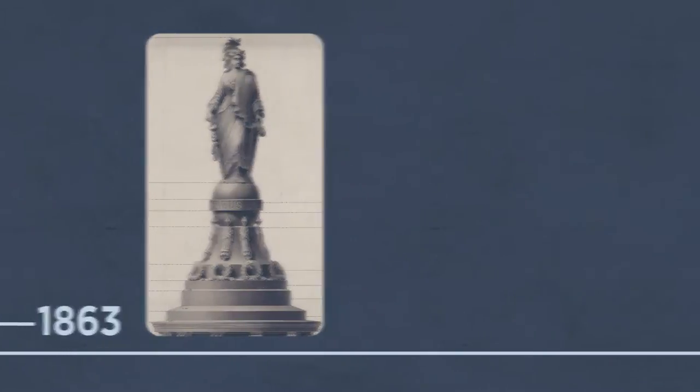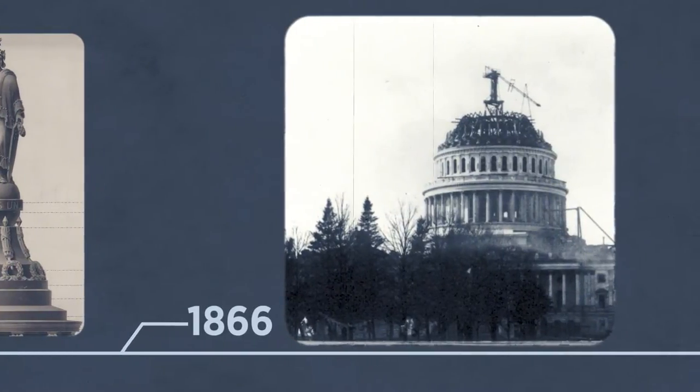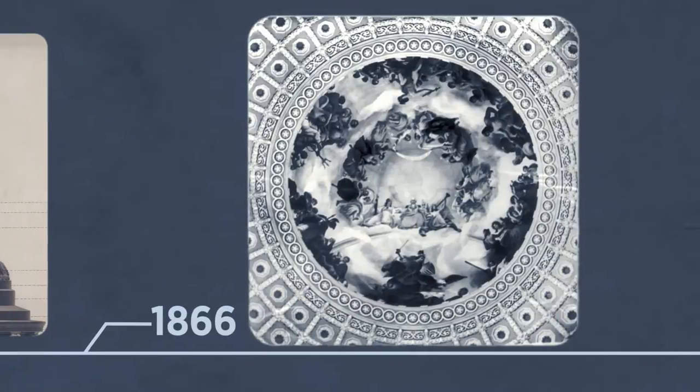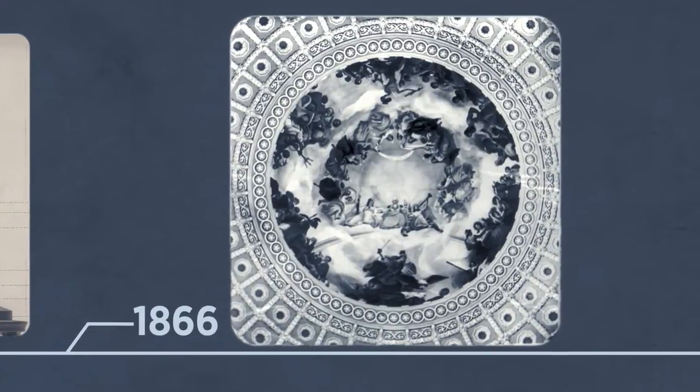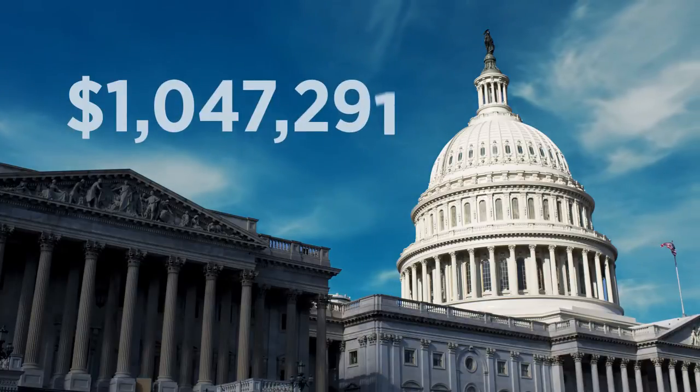It wasn't until January 1866, after the war ended, that the scaffolding was removed from the dome's interior. That allowed a full view of Constantino Brumidi's magnificent fresco, the Apotheosis of Washington. All told, it cost $1,047,291.